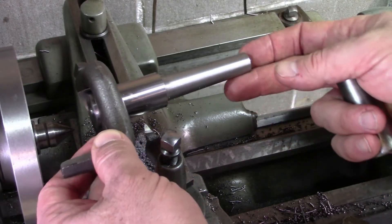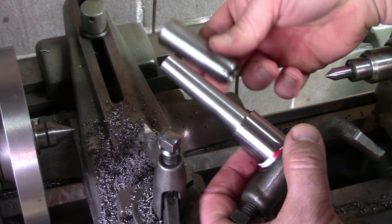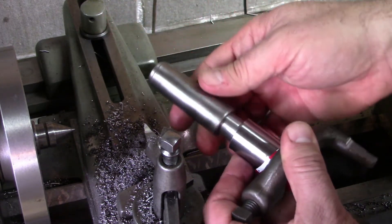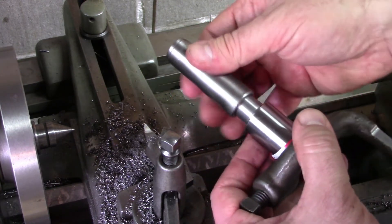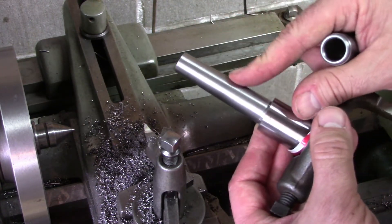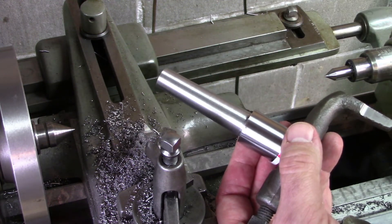I'm getting down close to the final diameter, so I've taken it out of the lathe to check the angle. I've got a Morse II taper sleeve and I'll just slip that over — it's a nice snug, close fit with no wobble or wiggle, so the angle's good. I'm not real crazy about the finish I'm getting, so I'm going to switch out to more of a finishing tool and take a couple of cleanup passes, and hopefully that'll be good for the taper.